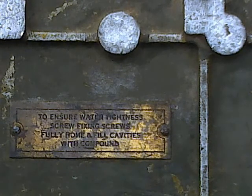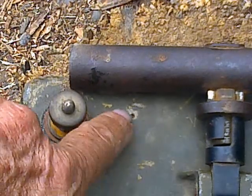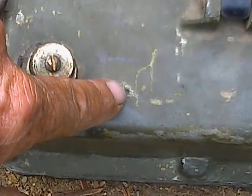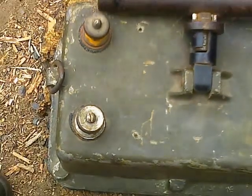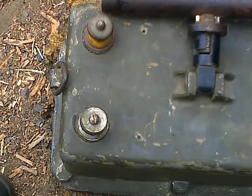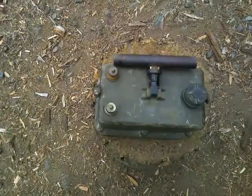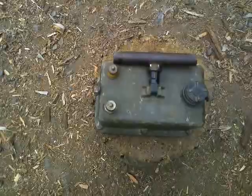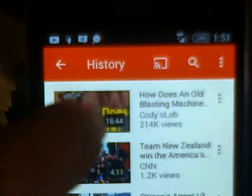So before we have a look at what's inside — on the bottom there, to ensure water tightness: screw fixing screws fully home and fill cavities with compound. If you look closely you can see there's a hole there and another hole there, and once upon a time there has been some other plate affixed to the top. It's been removed, and those two holes have allowed some water to get inside the case in the intervening time since being demobilized in 1946 and showing up here in 2017. Before we get into this one, to give you something to compare it to, we'll have a look at what's inside the pre-World War II type blasting dynamo in a wooden case — we'll have a little look at the Cody's Lab version.